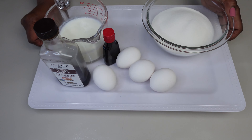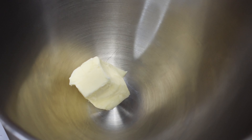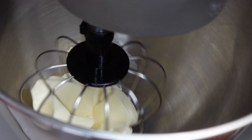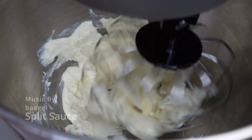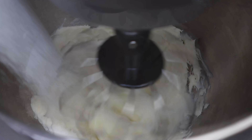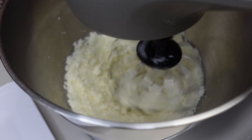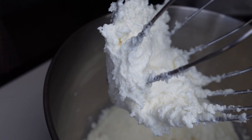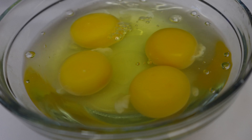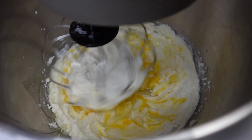I'm gonna set my dry ingredients to the side. Here we have our wet ingredients. I'm going to start with two sticks of room-temperature unsalted butter. I'm going to cream the butter together a little bit, adding two cups of sugar nice and creamy. And I have four room-temperature eggs, adding one at a time.